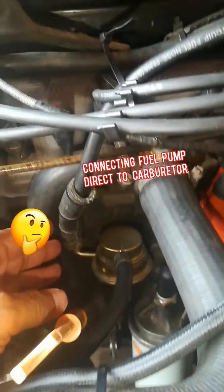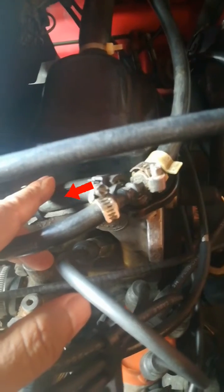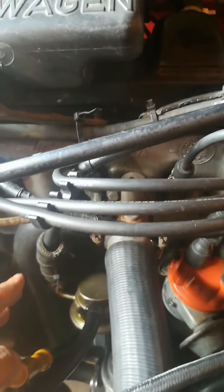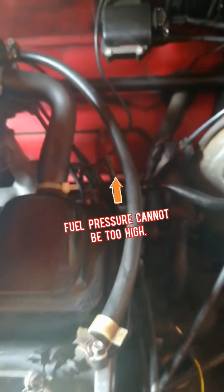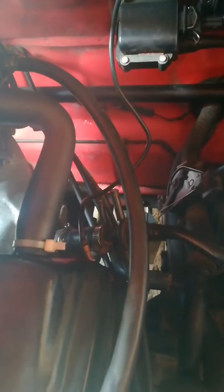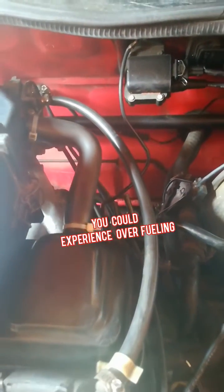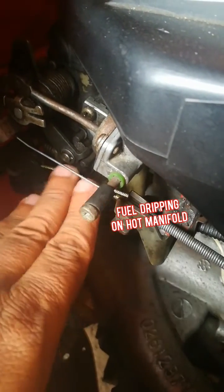Some of us — and I've seen this — connect our fuel pump directly to our carburetors with no return line, as I have here. I'd like to discuss that. Firstly, fuel going directly from the fuel pump to the carb puts a lot of pressure on the carb. The pressure is too high, and what will happen is you could have a situation where you have over-fueling.